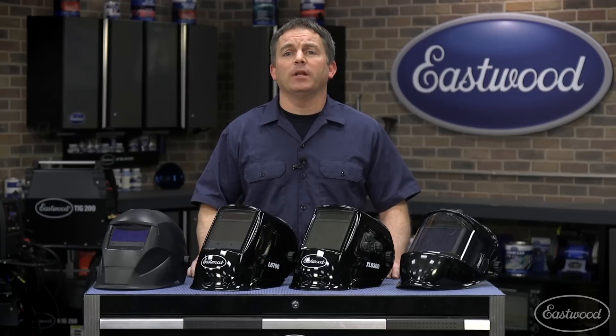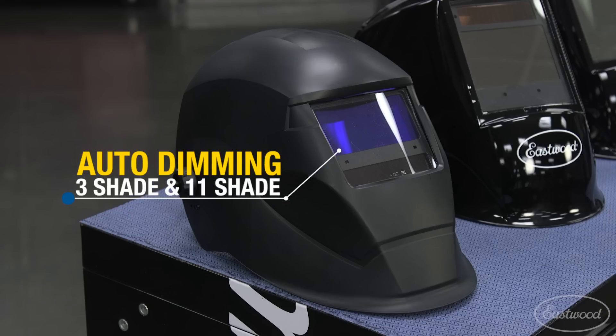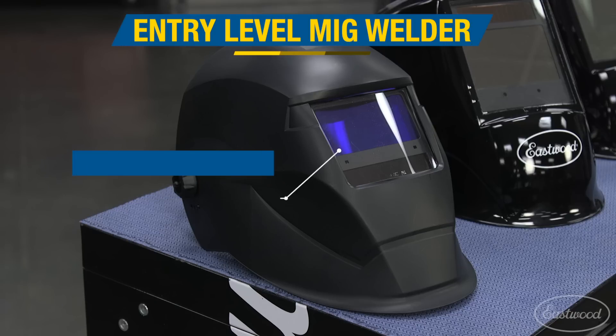This basic helmet has two arc sensors to change it from a shade 3 to a shade 11 when you strike an arc, which means it will be okay for an entry-level MIG welder doing light work.